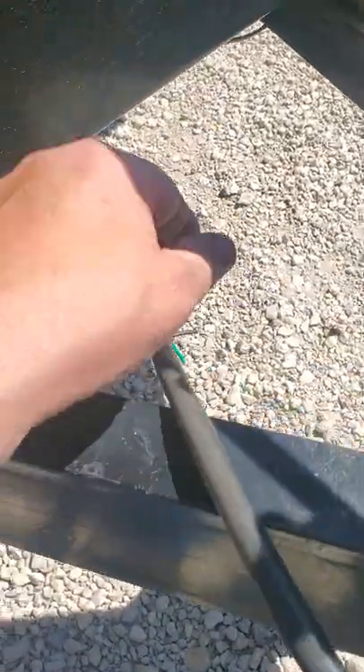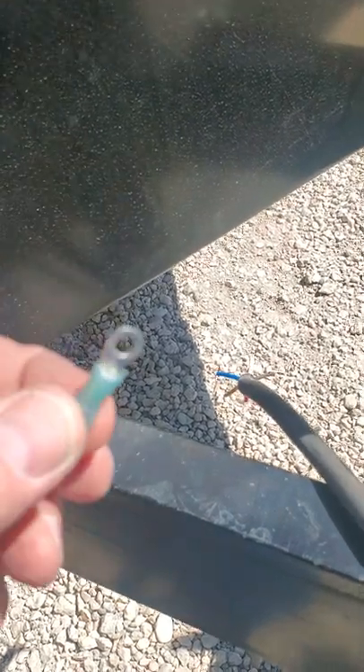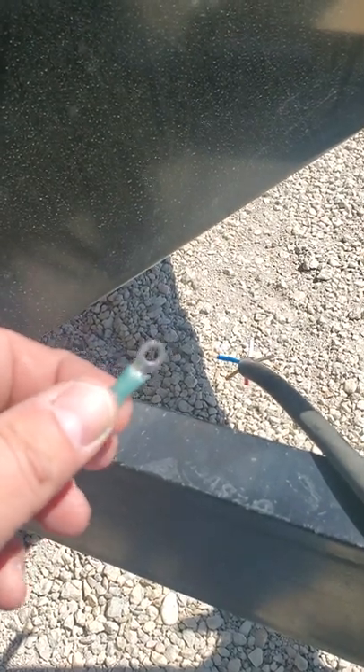But anyway, we're putting in this new plug, and we're going to try to use these ring terminals and we'll see how this works. I'll give you a video here in a little bit, guys.